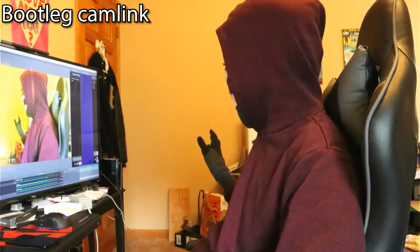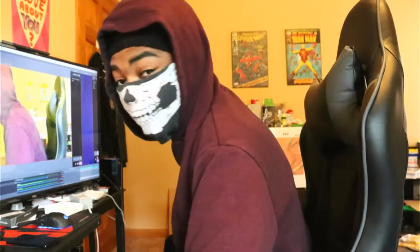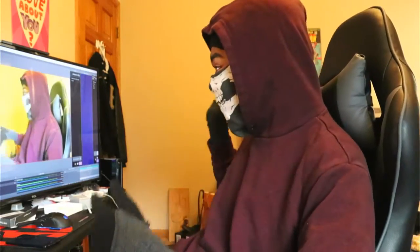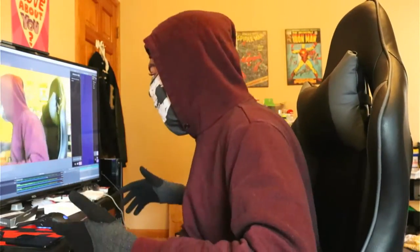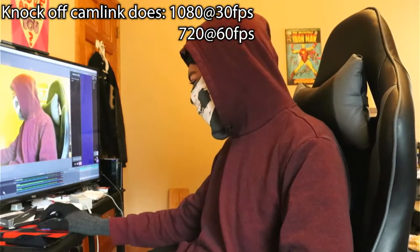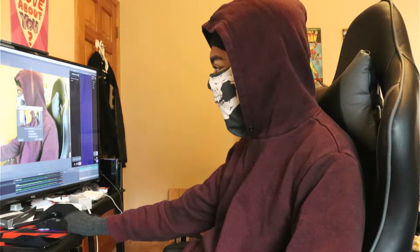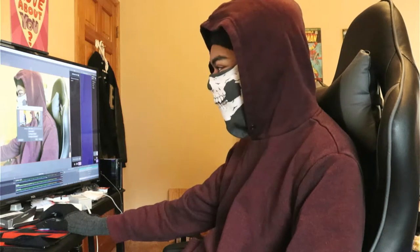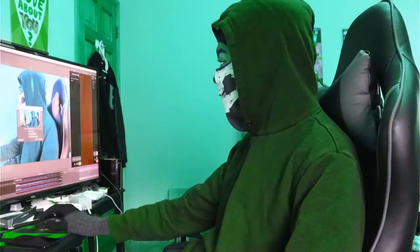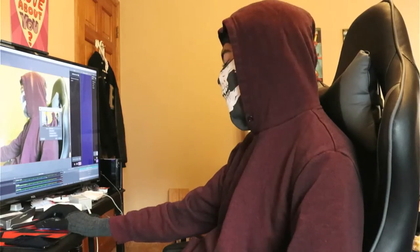The color looks a little off — my walls aren't that yellow. But it can do 720p60. I'm pretty sure you can fix the colors in OBS. I'm not gonna lie, I have no clue what I'm doing when it comes to color correction, but we're gonna figure it out. If you know what you're doing — unlike me — you can definitely fix this.